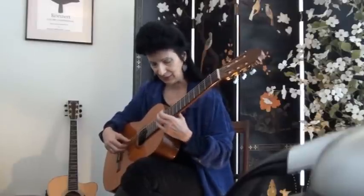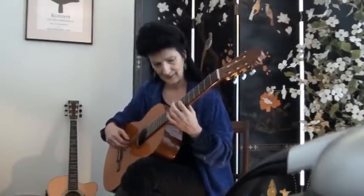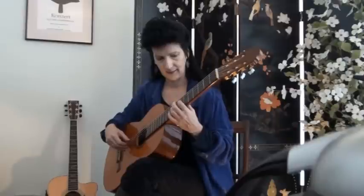Play the harmonic on the fifth string twelfth fret, then tune the fourth string D to it by playing the regular note A on the fourth string seventh fret. If that note is out of tune you'll hear a waver. I'll knock it out of tune so you can hear — you can hear the waver. I had knocked it flat, so I'll bring it up to tune, turning about a quarter of an inch each time. There — no waver between the two tones.